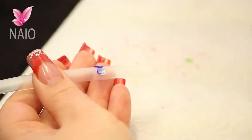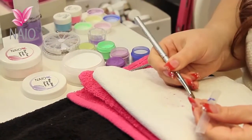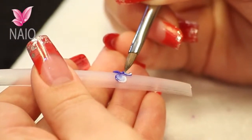And then for the ribbons, you're going to pick up your two colours again, take the liquid out, place it on the nail and straight away start dragging that acrylic down.